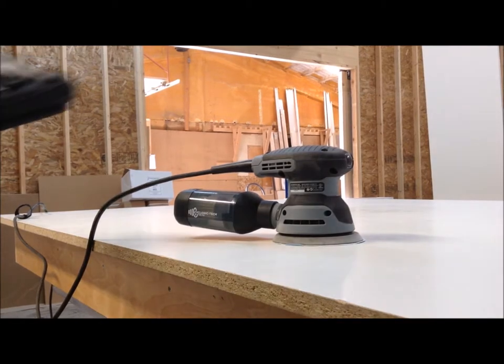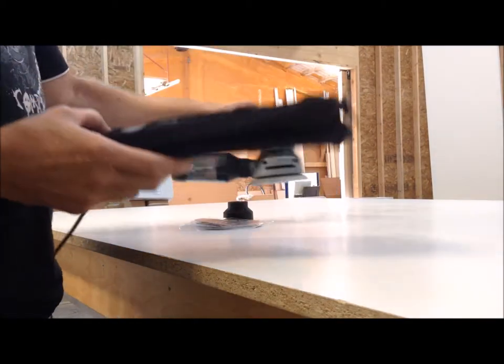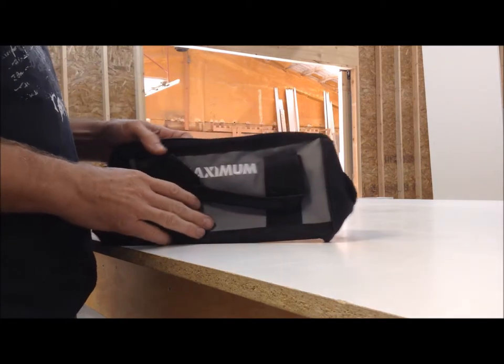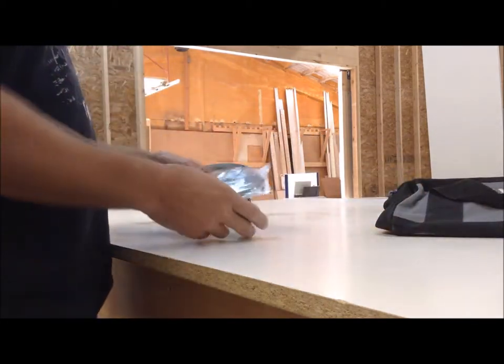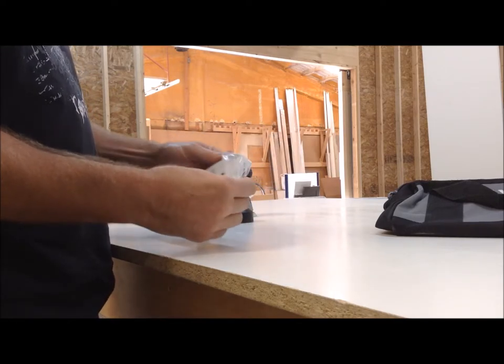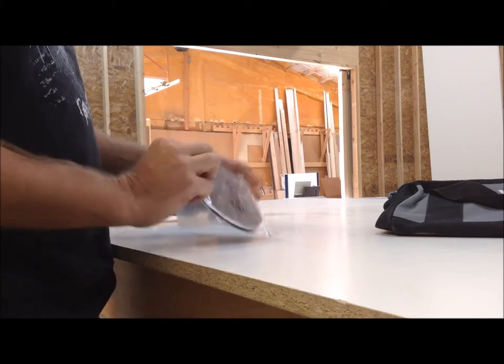Included in the box is a tool bag, handy for storage, the sander and accessories — your typical bag with a zipper enclosure. Also a start-up assortment of 5-inch sanding discs in various grits; that's enough to get you going.